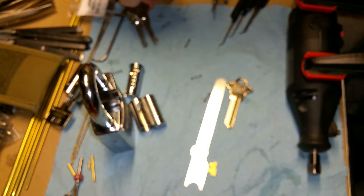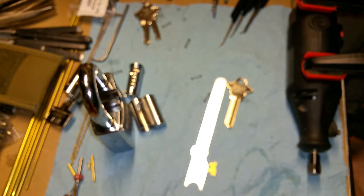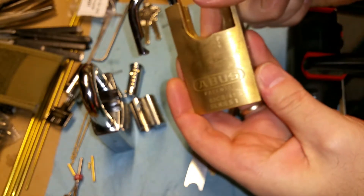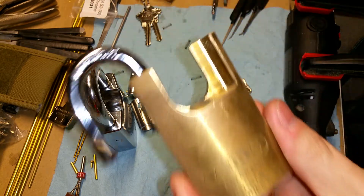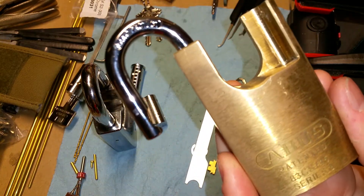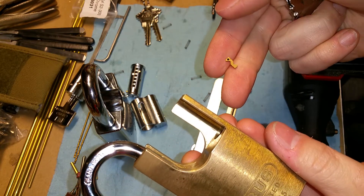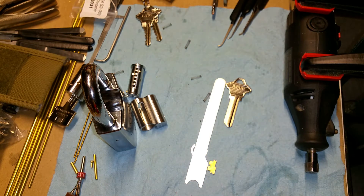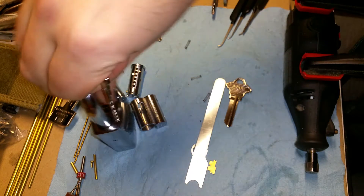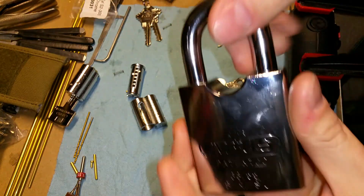All my other ABUS locks that I get, whether I just buy spare cores or buy locks, they always come zero bitted and they always come with a z-bar. I think they are usually already preset to key retaining. That's not the same with this lock — the 8355 Rock.